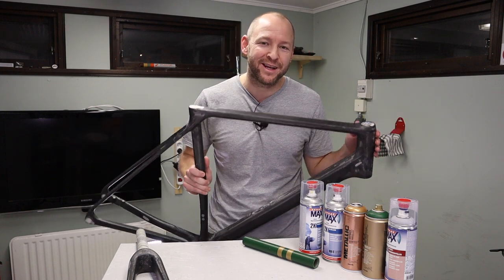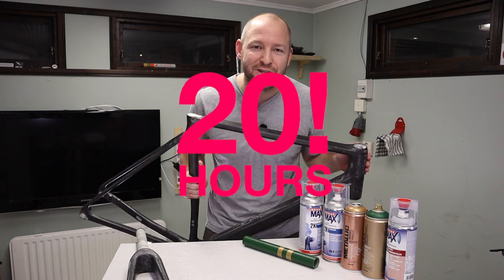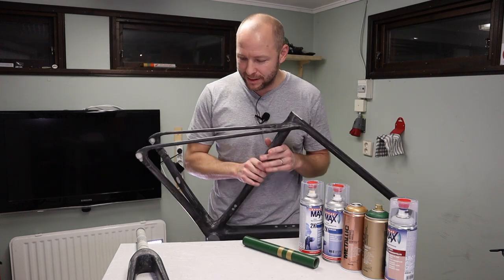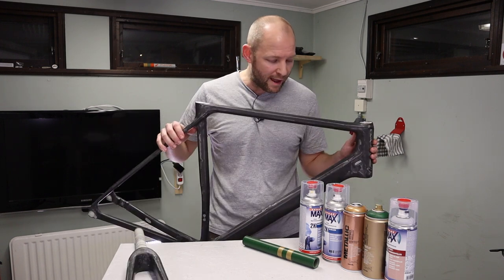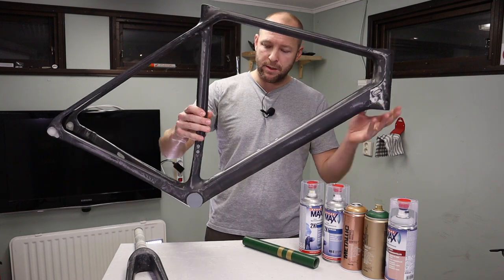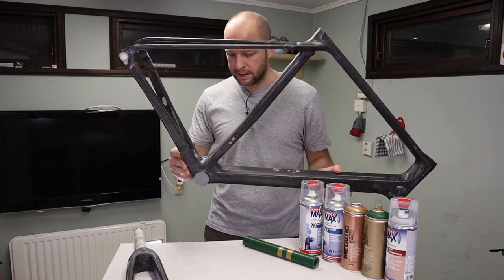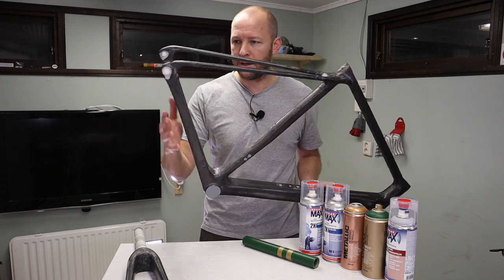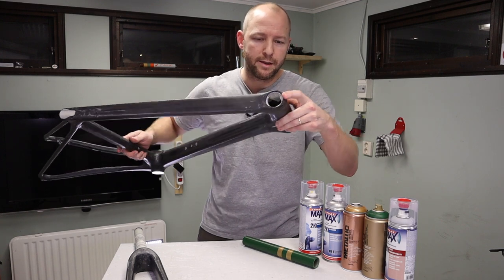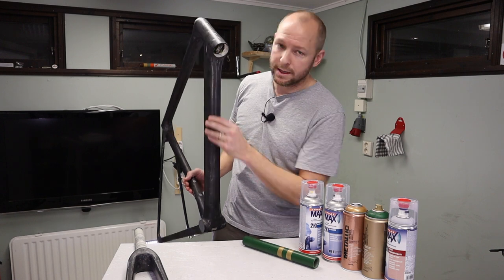The frame is finally stripped of its paint — it's clean, there's no paint left on it. It took 20 hours. 20 hours, that's crazy! But it's really nice, and also the fork. After finishing the sanding, I've also masked it up so that no parts I don't want paint on are exposed. The bottom bracket is completely covered, all the little holes and rivets, and I've masked up the bearing seats so we don't get any paint in there.